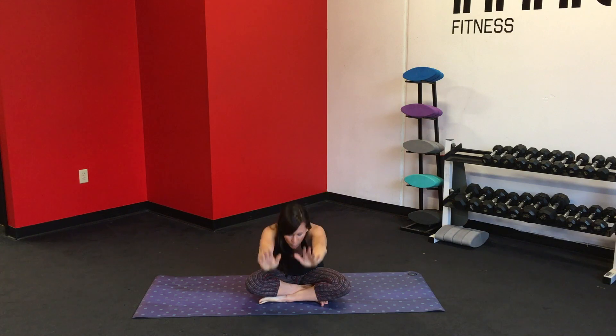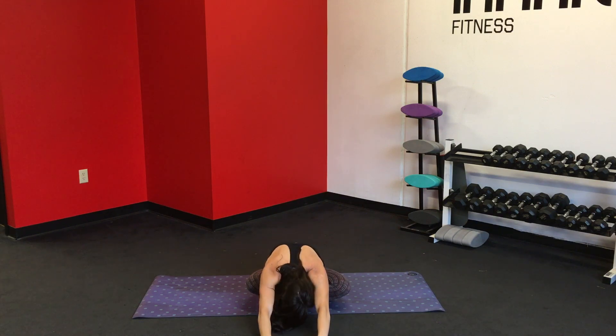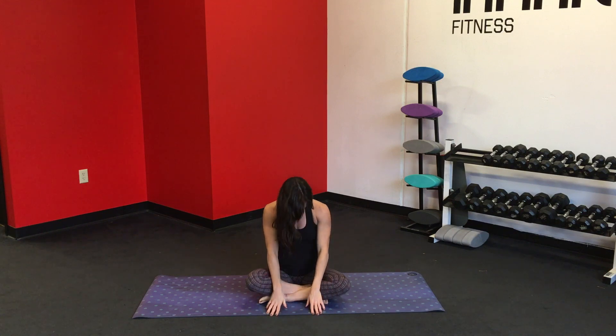On your next inhale, reach the arms up. Shift the gaze up toward the sky, open up the heart. And exhale, forward fold, relaxing over the hips, reach the forehead toward the earth. Inhale. Exhale, roll up through the spine, shoulders up and back.